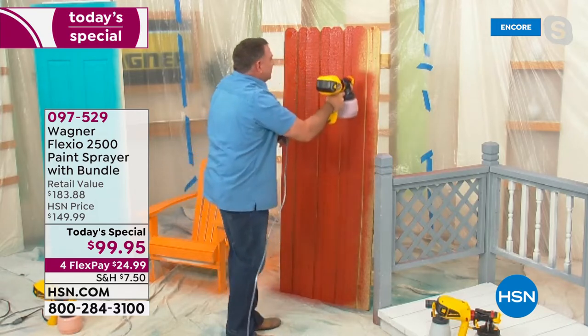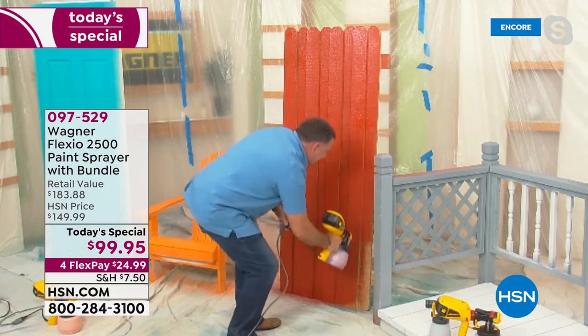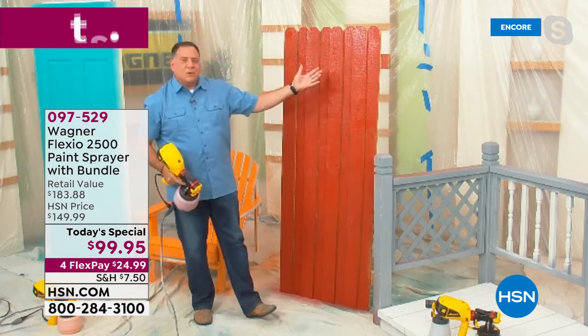When you've got your Flexio 2500 Plus and you're out there in the hot sun on a summer day trying to get that fence done — in just a couple of minutes, just like that. Done. Complete. Beautiful.